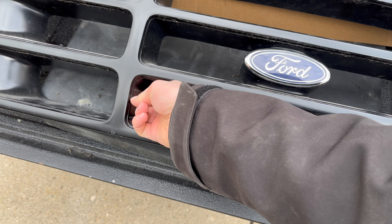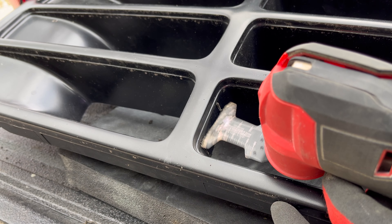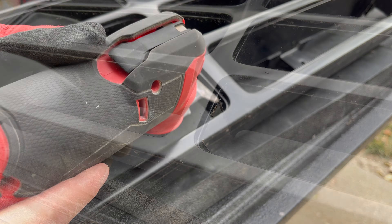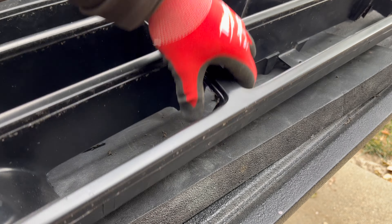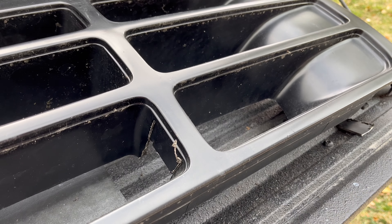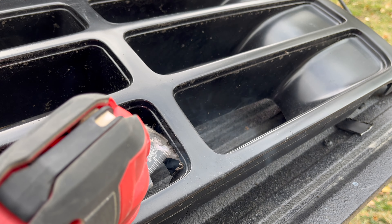I cut notches straight down like that, and then I come in at the side, score it, and snap it. I've worked my way forward and I want to get as close to this decorative indentation as possible. At this point I'm going to take the multi-tool and come in through the side, do a little score and snap, and I should have it all out.